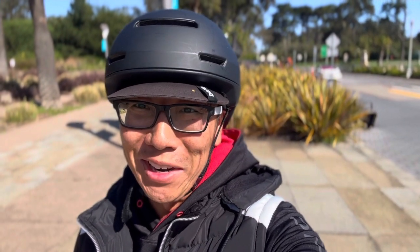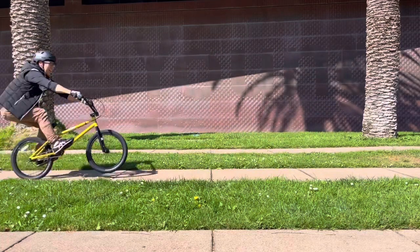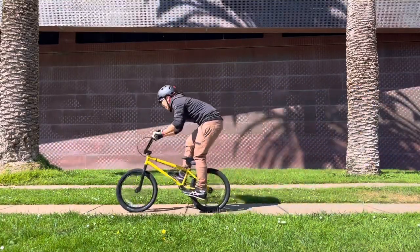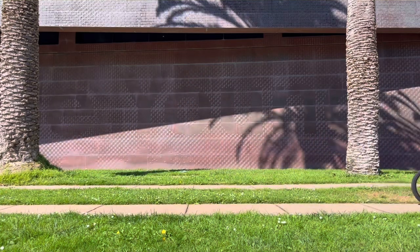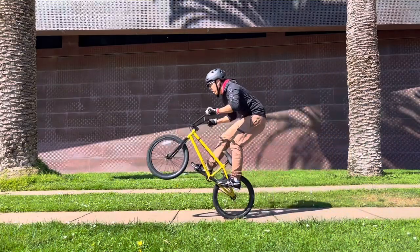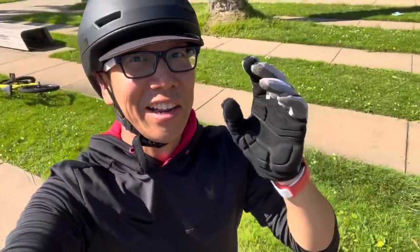I can't even do a curb. Definitely a workout. New location — we're going to try a manual. I do expect to loop out; I'm trying to loop out so I can find the balance point, but I just hope I don't hurt my head or tailbone. After going back and forth maybe 40 times, I was able to get about a second — it actually felt pretty good. I think the manual may actually be easier for me than the bunny hop, so we'll continue that.